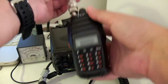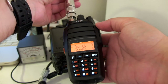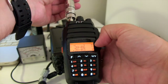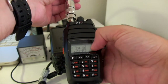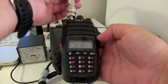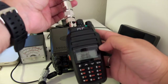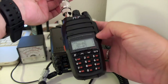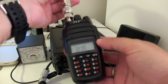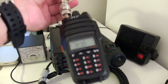One issue this radio has is that when it receives a signal, the screen backlight does not turn on. Here is a good example — you can see it's receiving but there's no light on the screen. That was the local repeater.